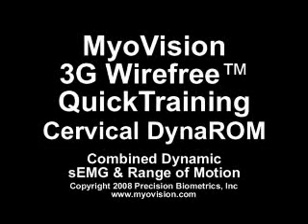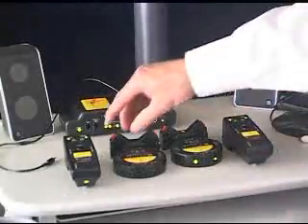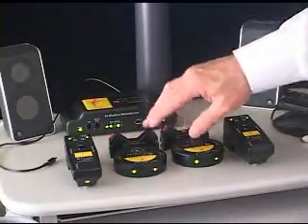Hi, my name is David Markarian. I'm the vendor of the MyoVision 3G system. I'm going to show you how to use it today for doing the cervical Dynarom testing.